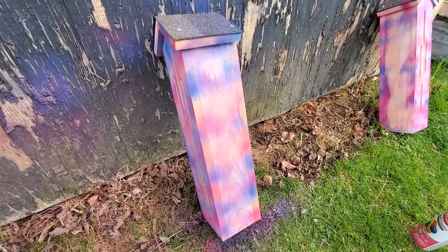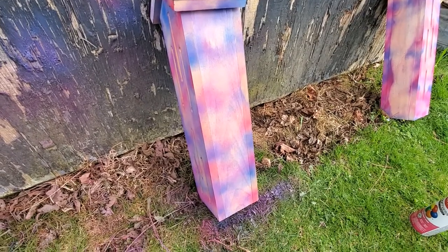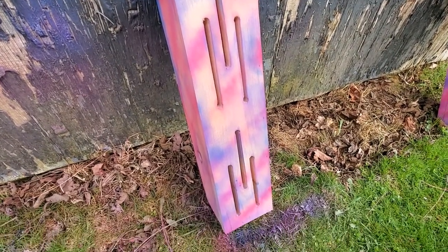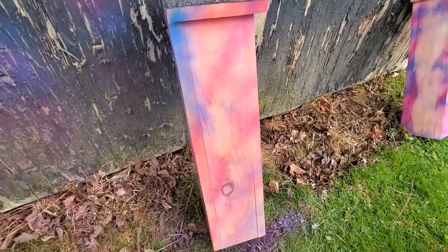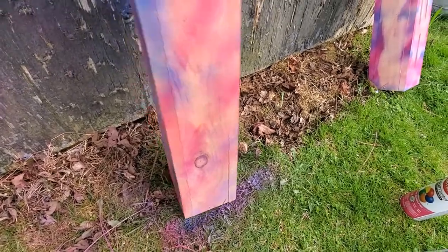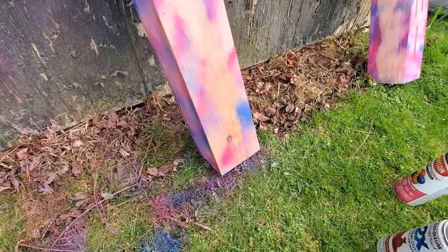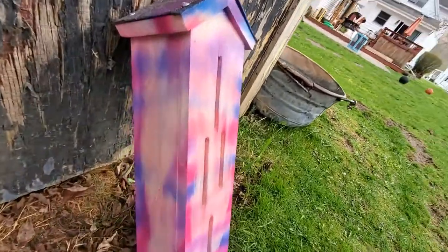You can put as much rubbing alcohol on it as you want for the paint to run. You can do stripes like I did, or you can just spray in one spot — you can do it really quick. I really like the back here, but there's that one. I think I kind of like my first one that I did a little better.